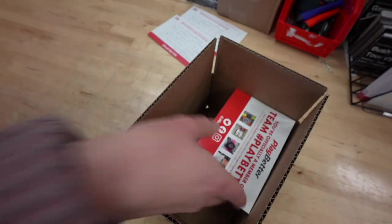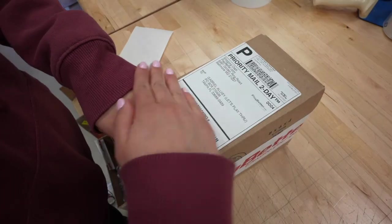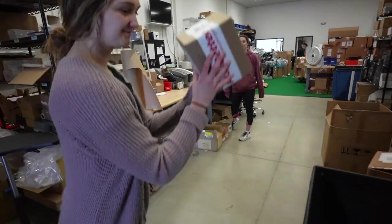A shoutout to PlayBetter.com, the sponsor of our show, who stocks the X5 watches along with all of the best golf technology on the planet in one place. They offer free 48-hour shipping within the continental United States and a hassle-free 60-day money-back guarantee. I've got a link below if you want to purchase the ShotScope X5 — it helps support Let's Play Through.